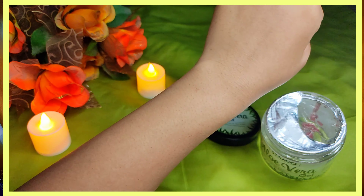It's non-sticky, which is a very good thing. So it's an organic aloe vera gel and it comes in jar packaging. Look at this — it's such cute packaging. You get a quantity of 200ml.